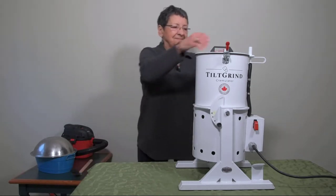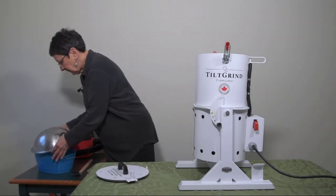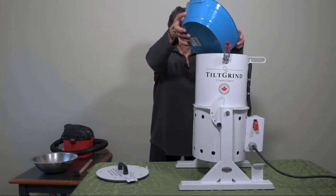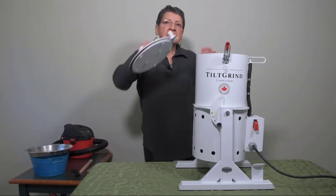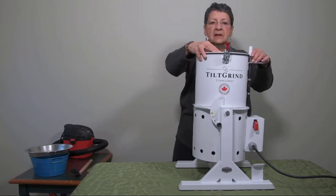Let me show you how this works. These are the bones that are equivalent to approximately a 40-pound animal. We put our proximity switch right here, which keeps the cover on.